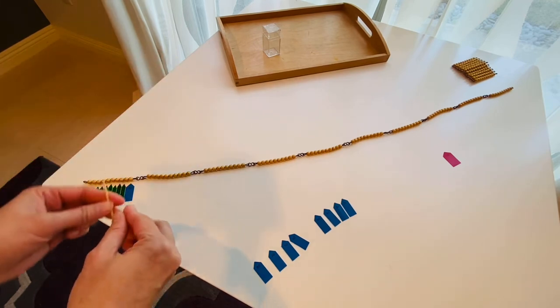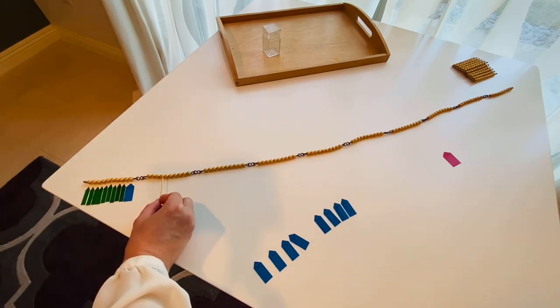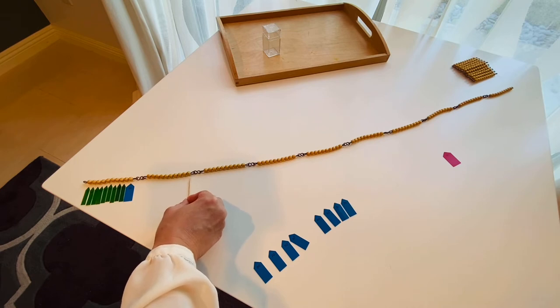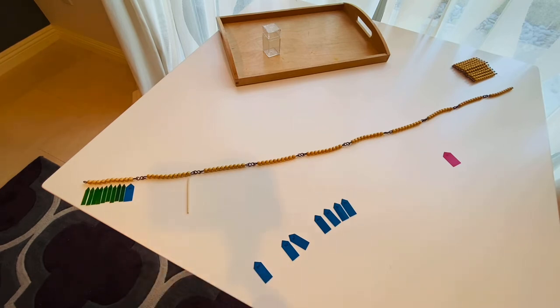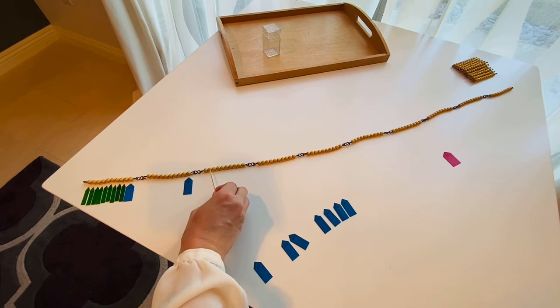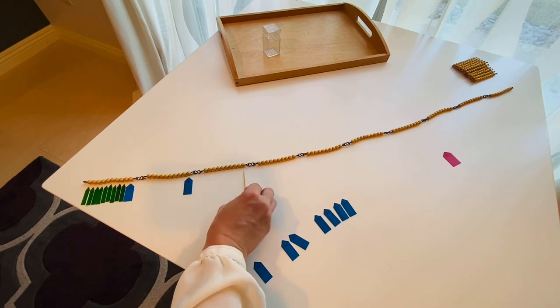Now let's continue counting: 11, 12, 13, 14, 15, 16, 17, 18, 19, 20. Let's look for number 20. 21, 22, 23, 24, 25, 26, 27, 28, 29, 30.